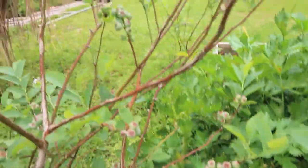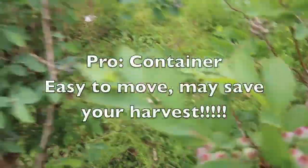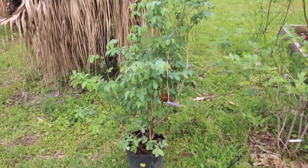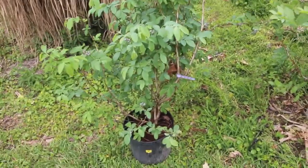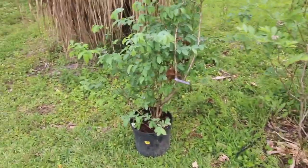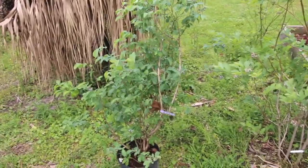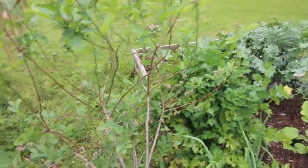Oh, I just thought of something — another pro of having yours in a container: you can actually take these inside right when the berries are starting to get ripe. You can put it in a sunny window, so whoever has a real sunny window in their house can actually take their blueberry container inside — and guess who doesn't get them? The birds. They're not going inside to take them unless you got a hole in your roof.